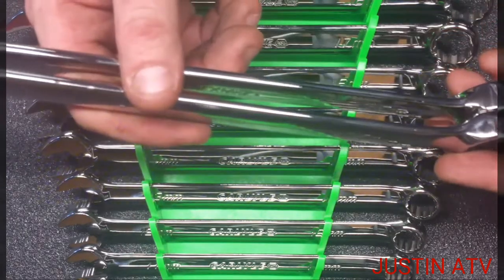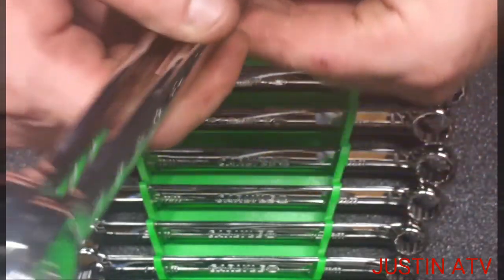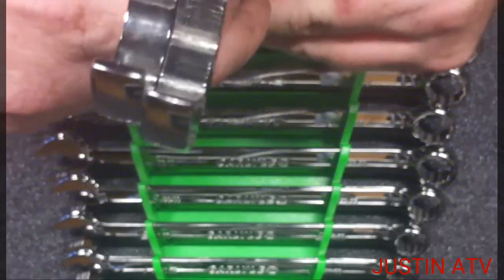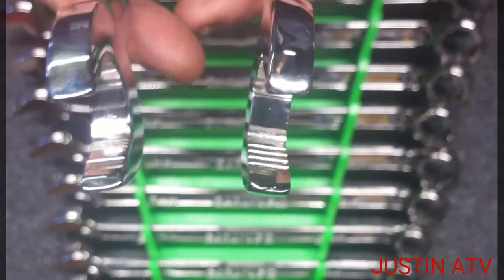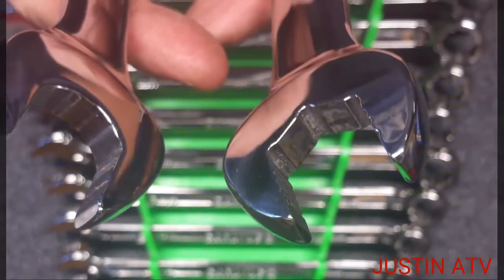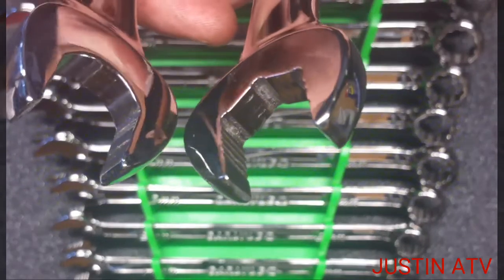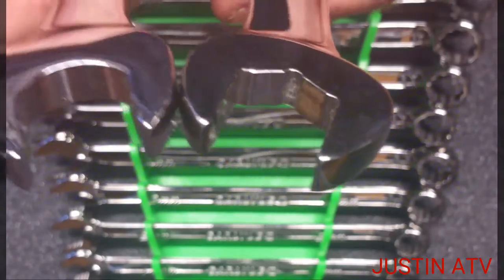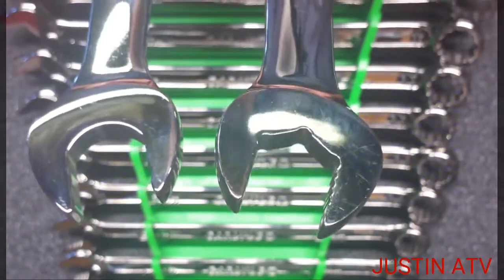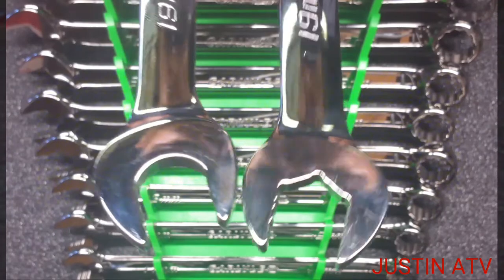The Snap-on might be a smidge, a hair longer. The head thickness is the exact same. Can you all see the difference? This one is the Carlisle, this one is the Snap-on Flank Drive Plus. Can you just tell the difference in them teeth? Guys, I can guarantee you I'm gonna get a better grip on that bolt with this Carlisle than I am this Snap-on, any day of the week.